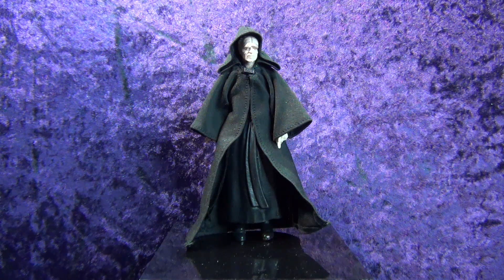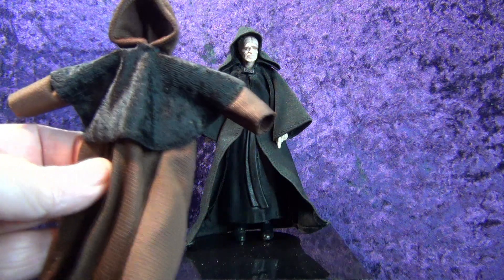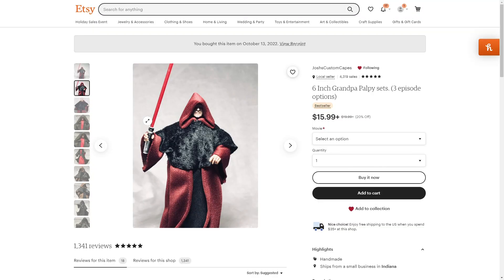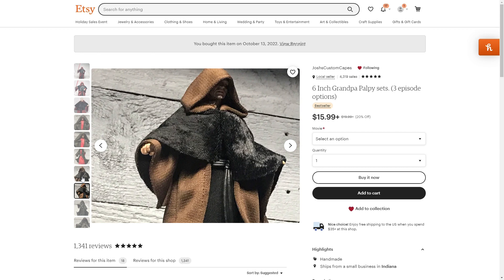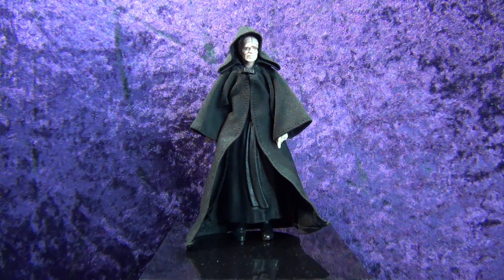What I did was I got two items. First, I got this custom wired robe from Josh's Custom Capes on Etsy. Josh's Custom Capes is a place I've gotten a lot of cloth goods from and they do really, really fine work. They have a plethora of different options for not only Star Wars The Black Series but also Marvel Legends, or really anything you want — customization on action figures is kind of an open sandbox.